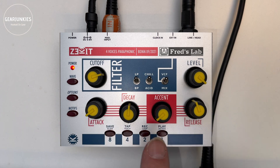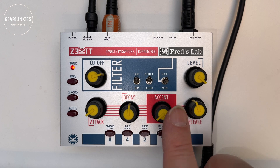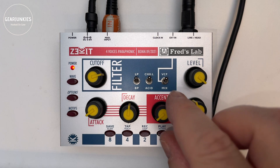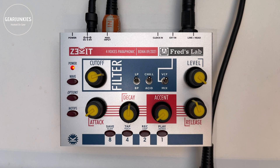Then we have the envelope section. It has attack, decay, accent, and release — the accent affects the filter envelope, giving an extra peak, similar to how a Roland TB-303 sounds.